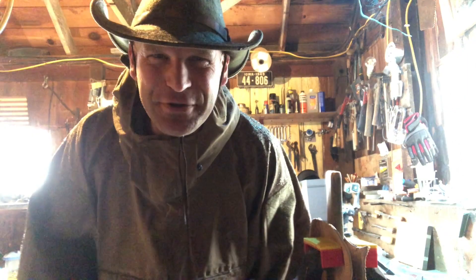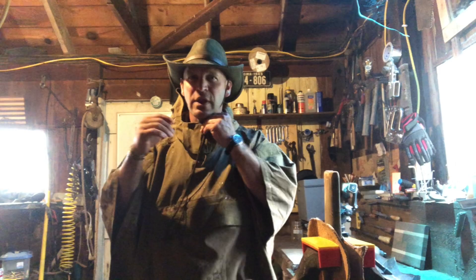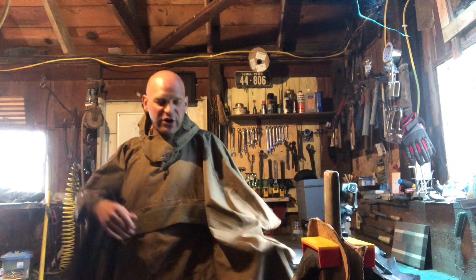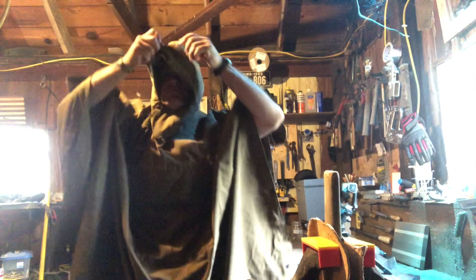Hey friends, I want to talk to you about a poncho. Sometimes you got to do some work in the rain, and this is my favorite way to work in the rain. This is the Hazard 4 Poncho Via. It's a poncho with thicker material than your regular rubber ponchos. It has a nice big hood, it shakes off the water really well.